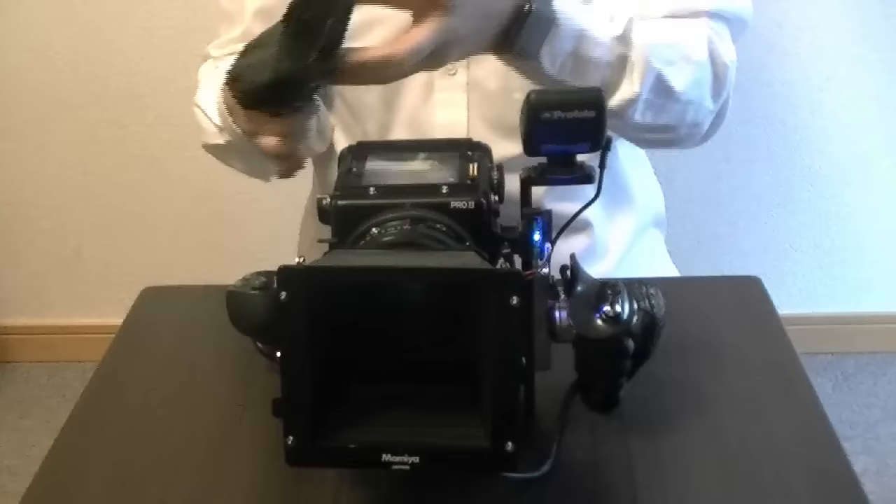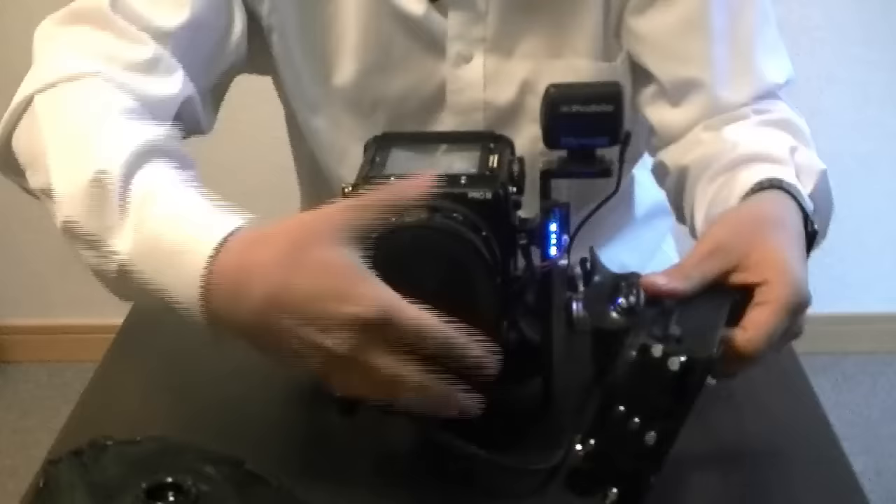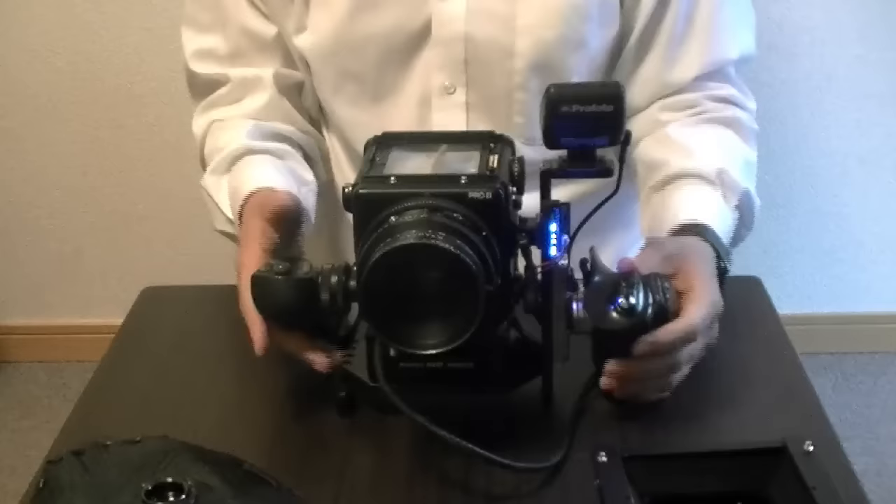These bellow systems are good if you have a long lens, but if you have a wide-angle lens you don't need this, because it will cast a very big shadow on the actual screen.